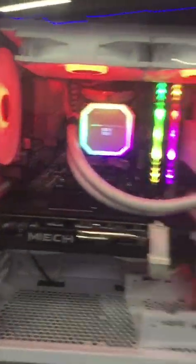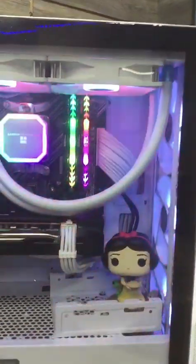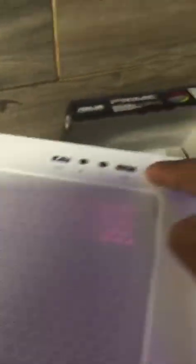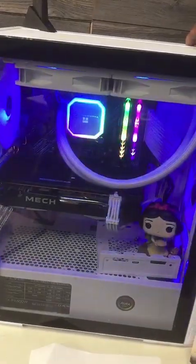I got an AMD Ryzen — right behind there you'll see an AMD Ryzen 5700, 3.8 GHz, 8-core CPU. I got the Thermalight cooler. The best thing I like about the Thermalight cooler is that you can hit the button up here on top and you can change the colors — blue, green, whatever color you want. So you can actually change the color inside the case.